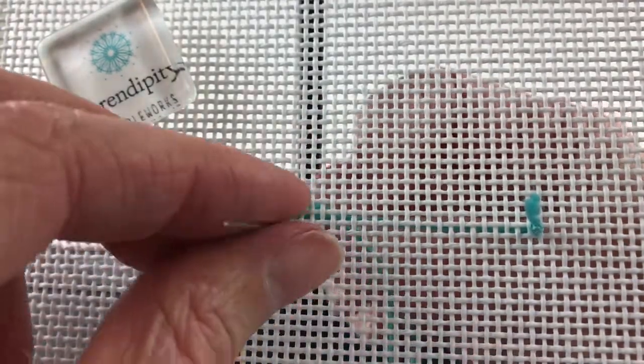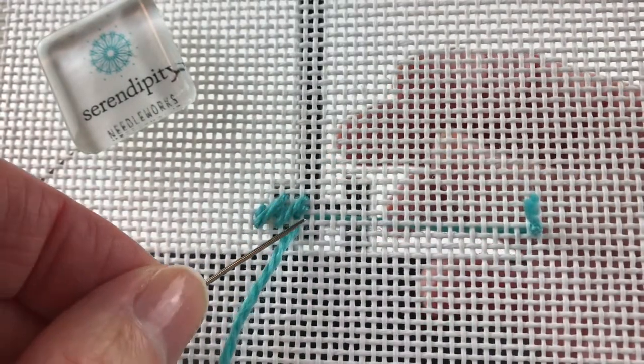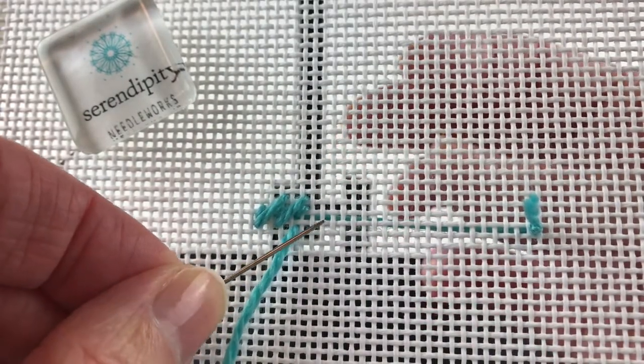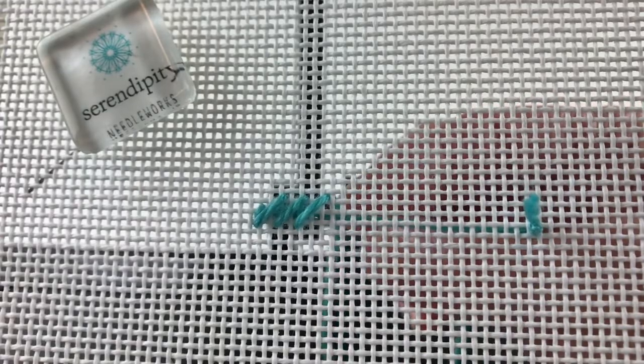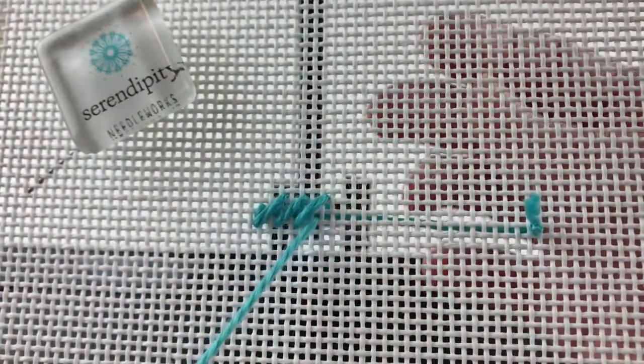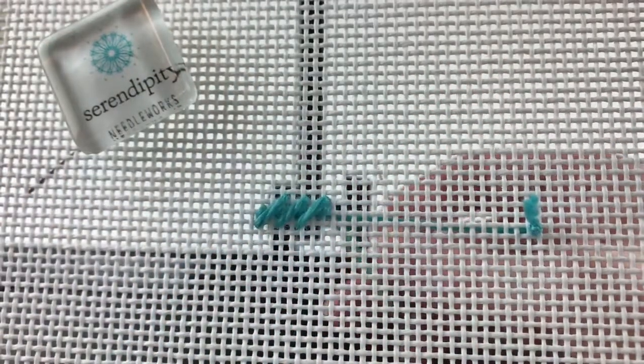Then drop down one canvas thread from the beginning point of that short stitch you just took, and count over to the right three canvas threads and up three canvas threads, and take your needle to the back. I'll work a couple more just so you can see me actually stitching and see what I'm doing, so you can kind of see the pattern beginning to emerge.